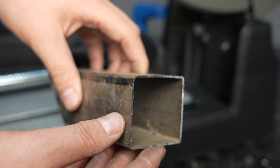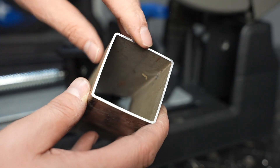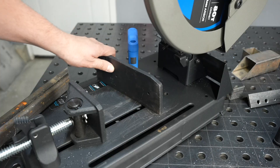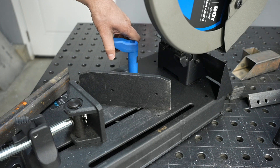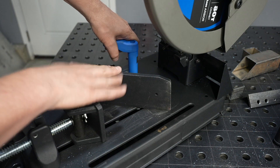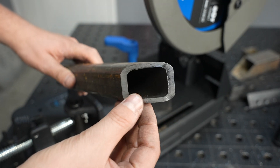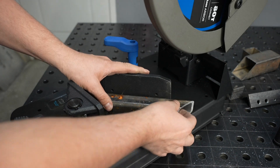Once again, cool to the touch right after. No burrs on it and such a nice smooth surface — it's almost like a machined surface on the edge, so easy to fabricate with. Now I'm going to swing this around to make a 45-degree miter. I'm using the gauge right on the saw to make a miter cut on this quarter-inch thick wall square tubing.